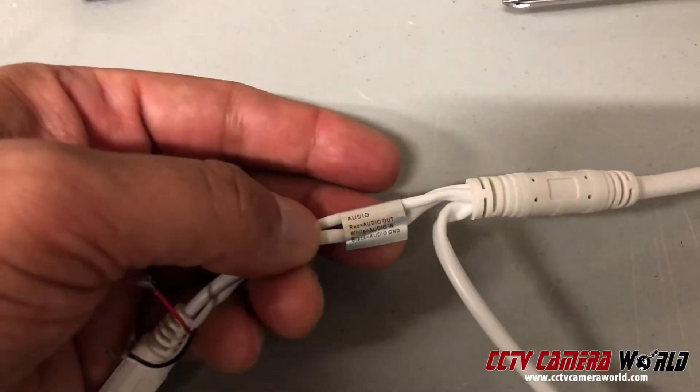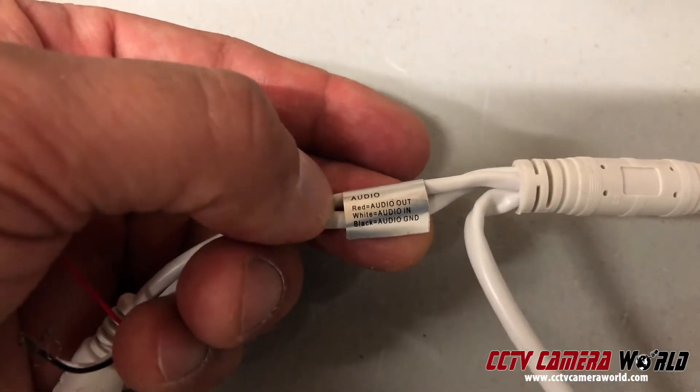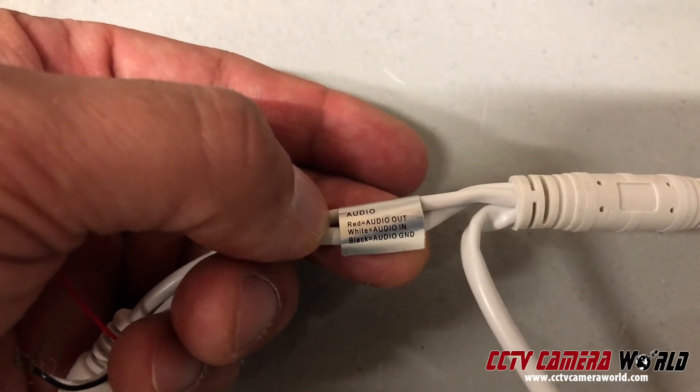I'll go over the specific connections again in the middle of the video, but here the red is for audio out, white is for audio in, and black is for audio ground.